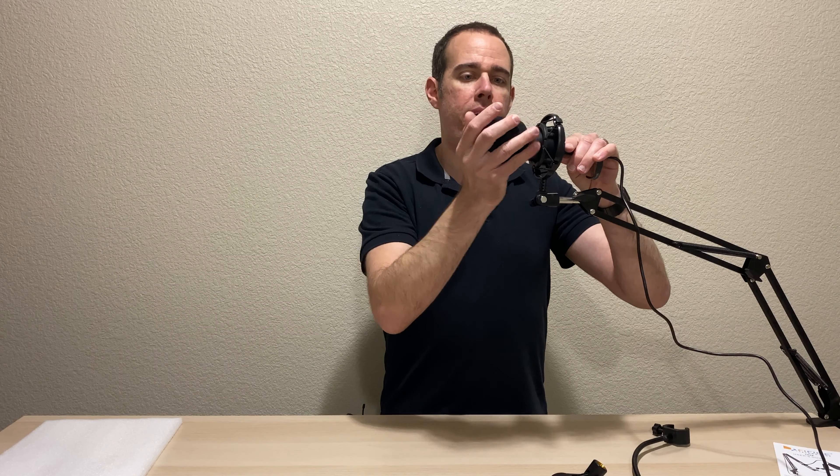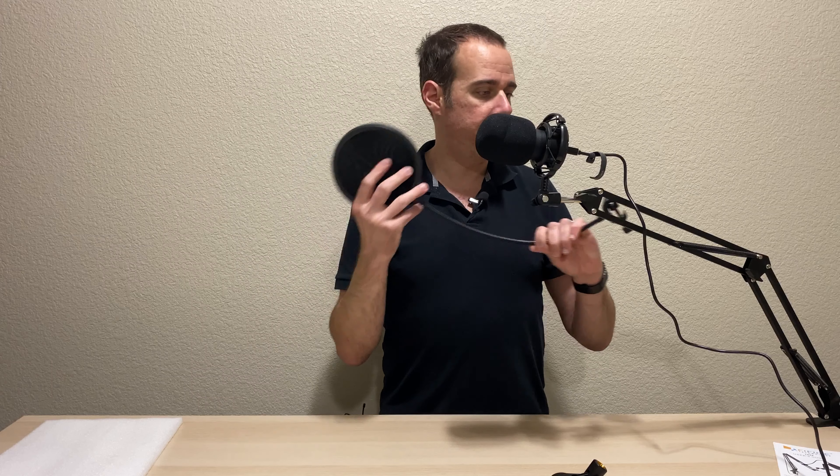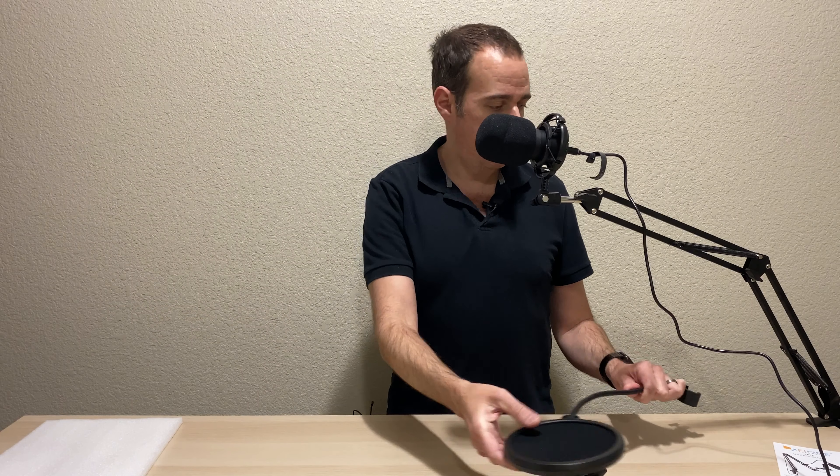Here's the little foam filter you can put on the mic — this will help if you have some wind noise. And then you have your pop filter that can attach to the arm right here to keep those P's from popping. And you've got your portable stand as well. It seems like a pretty good deal, and I think it sounds pretty good — let me know what you guys think in the comments.